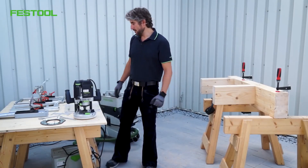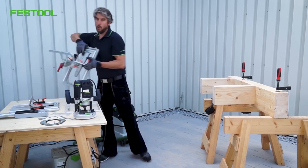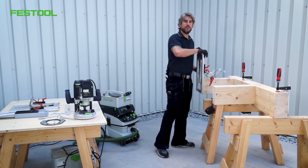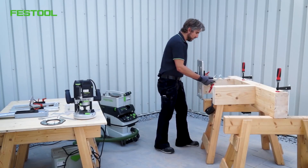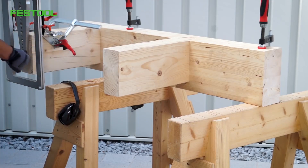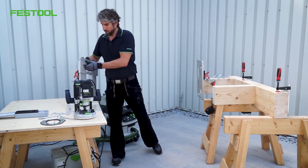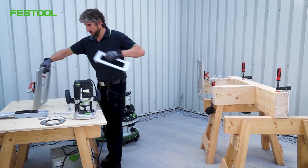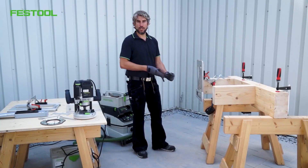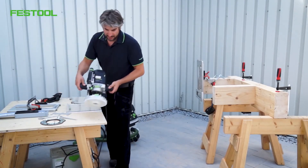The surface is prepared. First, we need the routing template for the tenon — here's one I prepared earlier. You can find out more about how these are set up from Lignitol. I'll just adjust it and fix it into place. Now we just need the slide unit; it slots in here. This connects the template and the router, and the router is then screwed in.